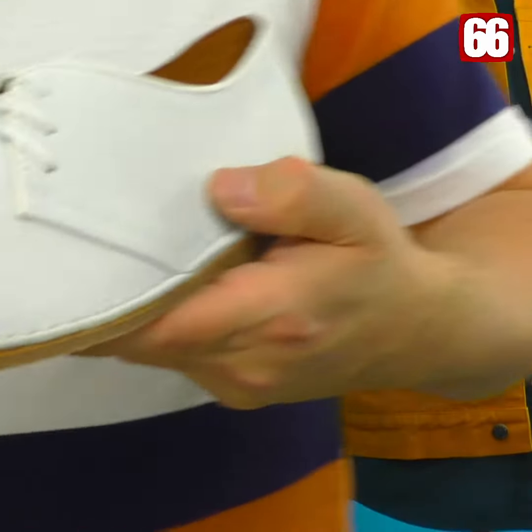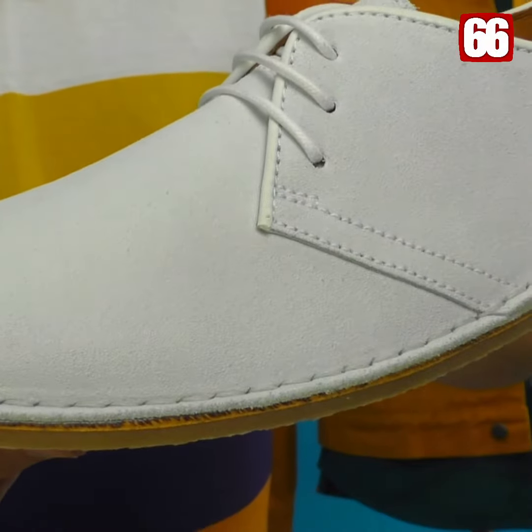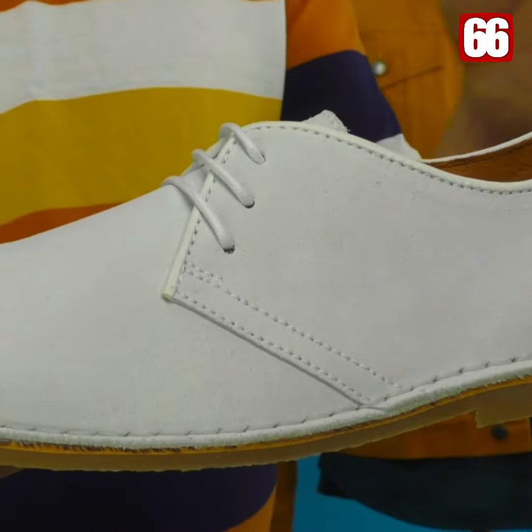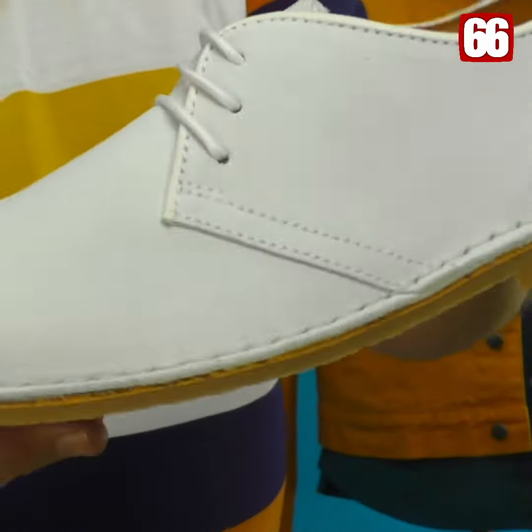Let's get the close-up and have a bit of a closer look. On the white one you can see here, it's a desert boot shoe — exactly the same as a desert boot, very little wearing in. All of the things that you come to expect with a desert boot — you literally put them on your feet, you go out, you're done.